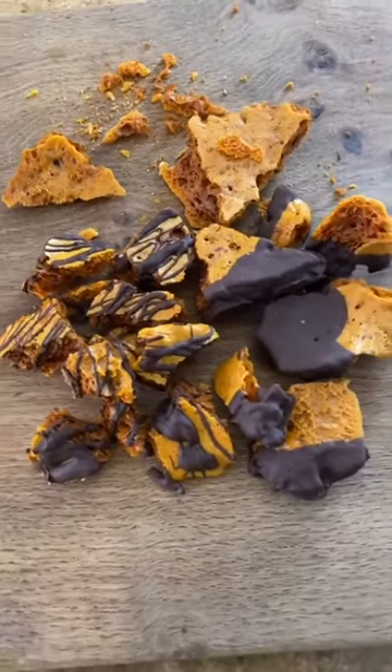I don't need to do this, but I'm just coating the honeycomb in a little layer of chocolate. These are going to go in the fridge for about half an hour until all the chocolate solidifies — and that's how you make homemade honeycomb.